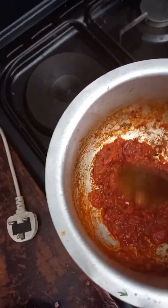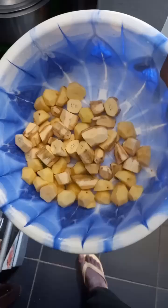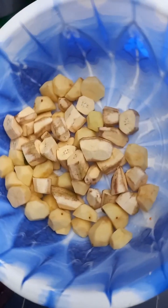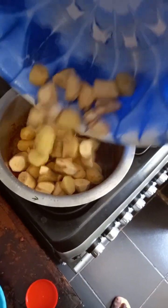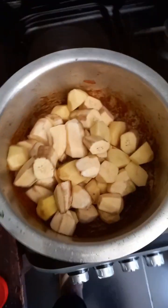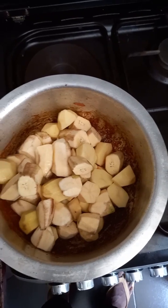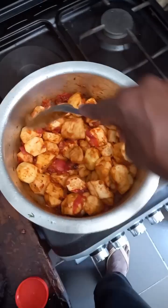Let's continue. I took the peeled tomatoes and the plantain, then added them to the already made tomato sauce. Nice — and that's the outcome so far.